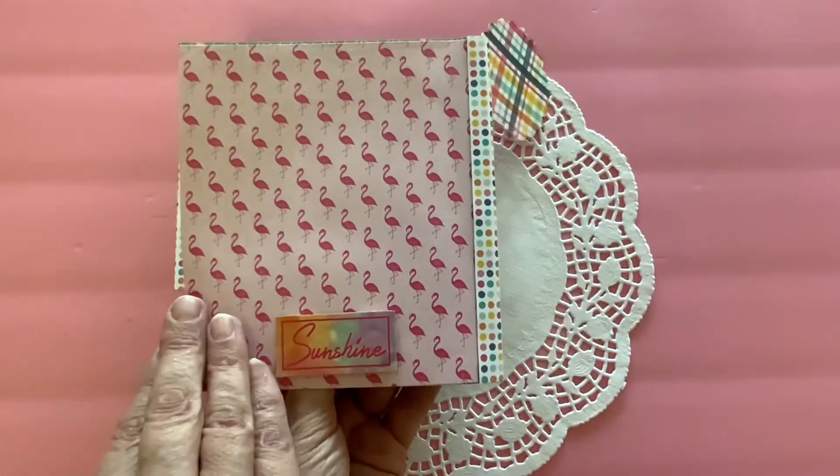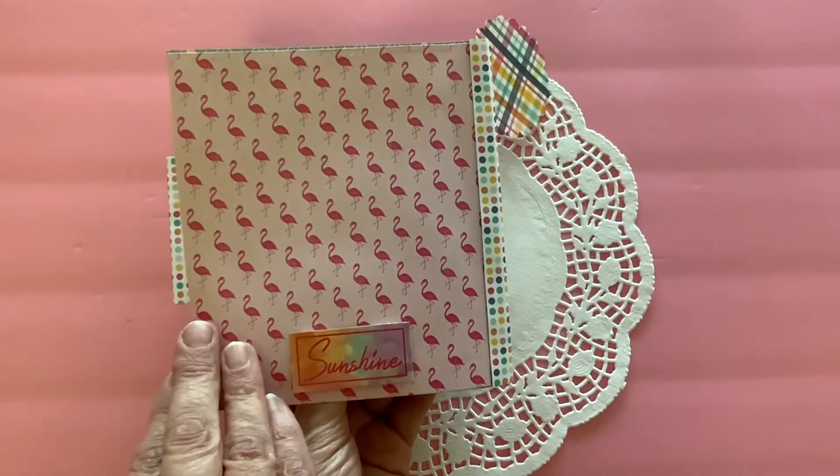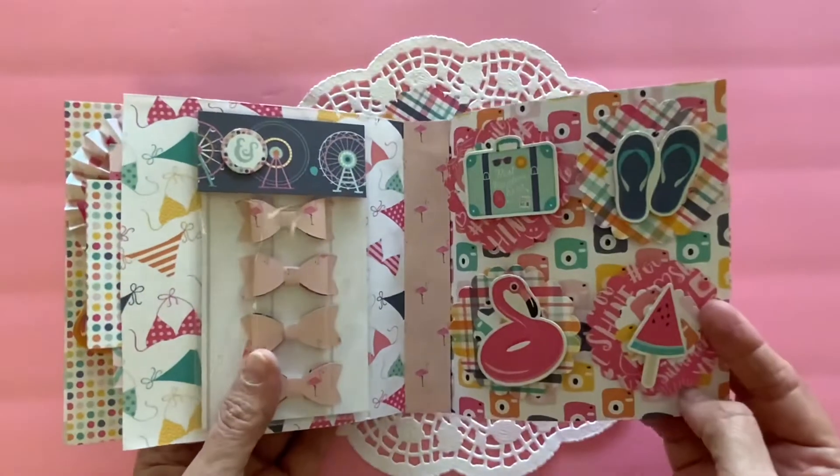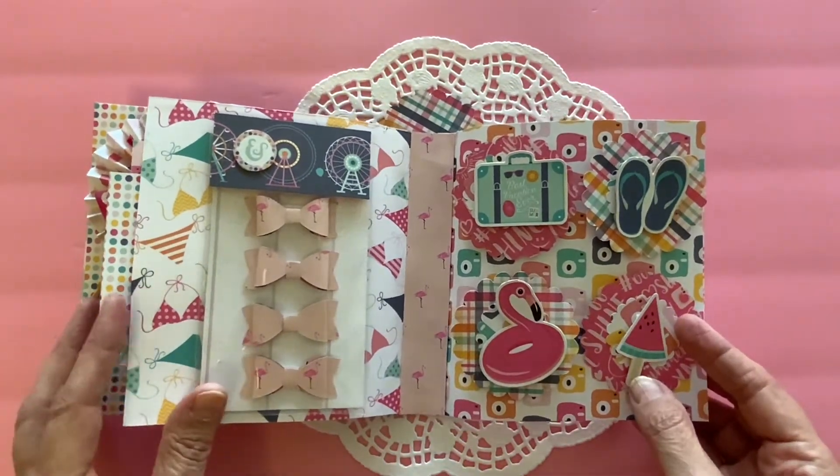Here is the back of the book. I just put a little sticker on there that says Sunshine. So this is my embellishment book for SatMornMakes.